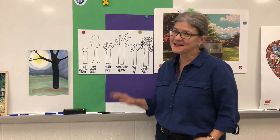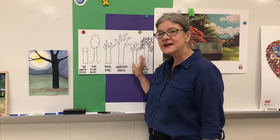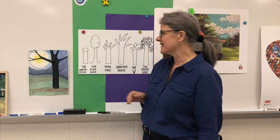Hello young artists. Today I'm going to show you how to not draw a tree. We draw trees a lot when we make landscapes and here are some ways that a lot of young artists draw trees — I've got some nicknames for them.